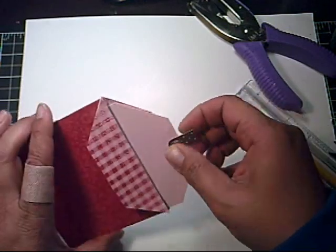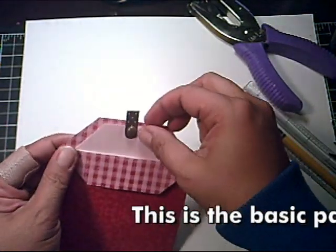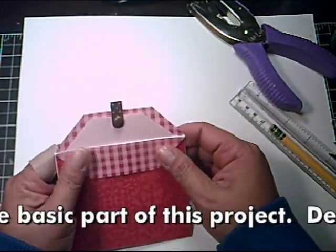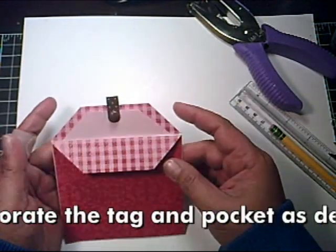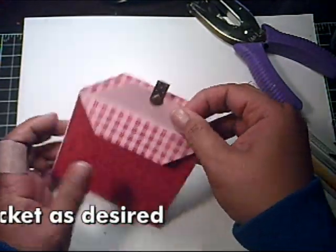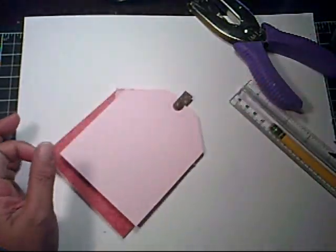That's the basic part of it — then you insert it into your pocket. It's a really quick way to make a tag pocket card. What I want to do now is decorate it a little more by rubber stamping the back and designing the front and the tag.